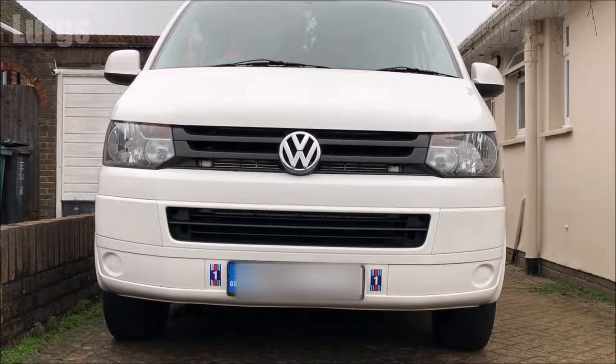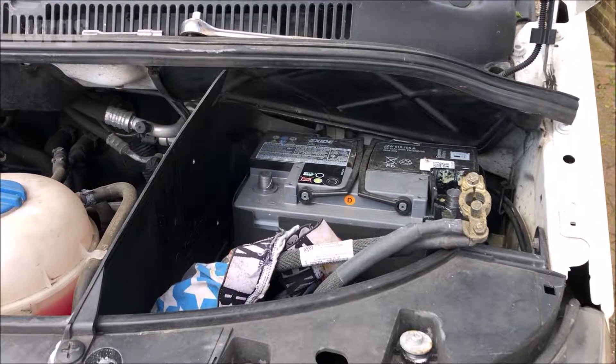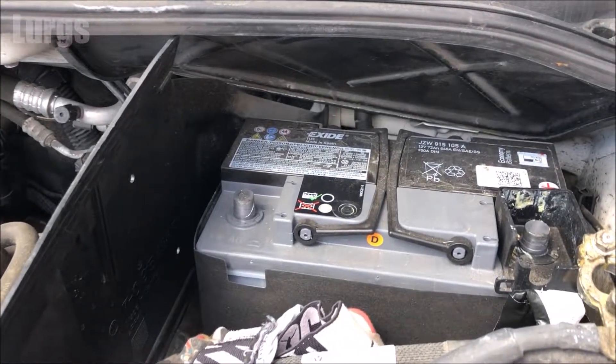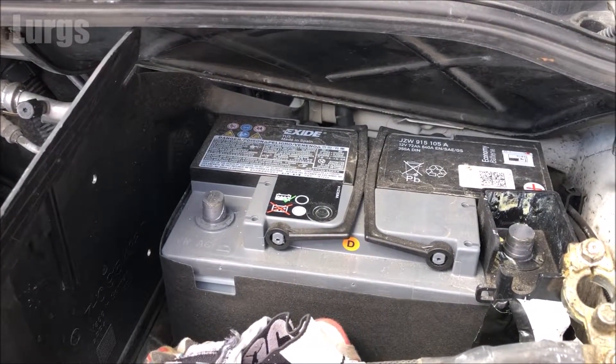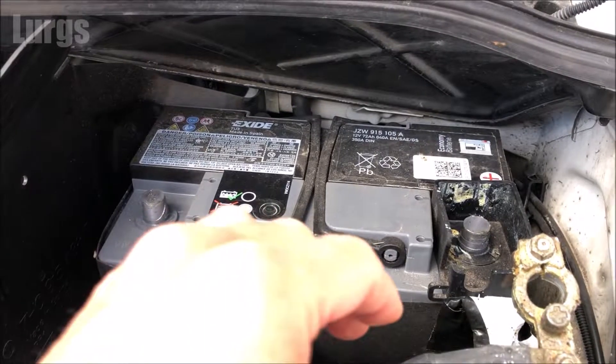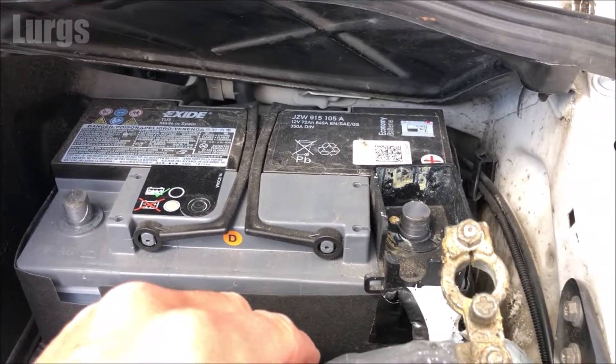Hello everybody, Lurgs here. Welcome to my channel. Today it's how to connect a van battery safely, plus a top tip at the end on how to keep your battery in good condition. Make sure you follow this video in the exact steps shown here, otherwise you may get a spark, you may get a short, and you may blow some fuses. It's very important to do it in the exact correct order.